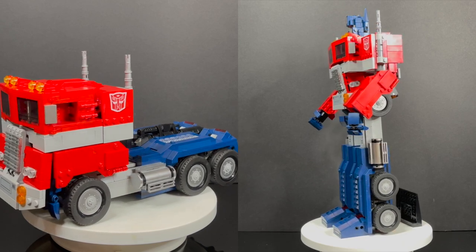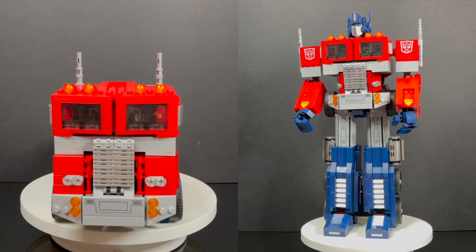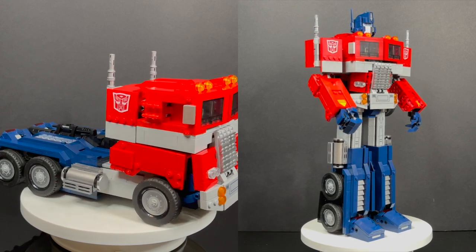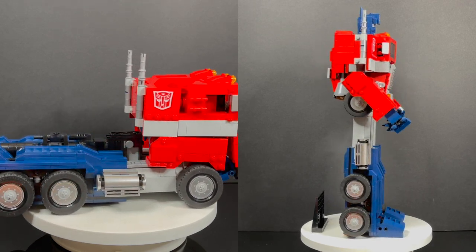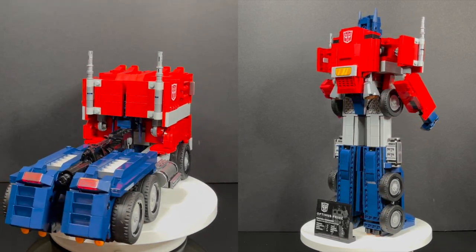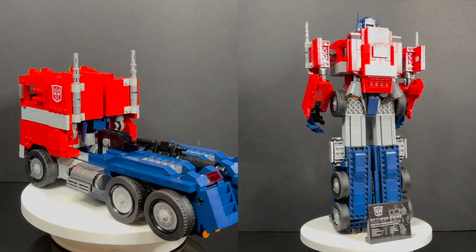That wraps up my look at the LEGO and Hasbro collaboration — LEGO Optimus Prime. He launches June 1st and you can grab him at the LEGO store or the LEGO website. Price-wise it's pretty comparable to a LEGO set of this size, and he's enormous and very heavy. Everyone involved did a fantastic job. My one request: a little LEGO minifigure of Spike Witwicky or Sparkplug would have been awesome — a nice little touch to sit on his shoulder.